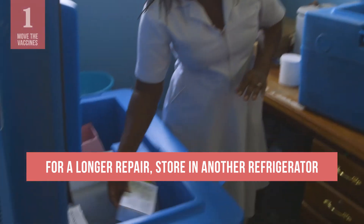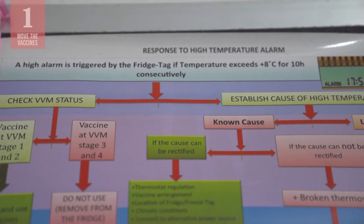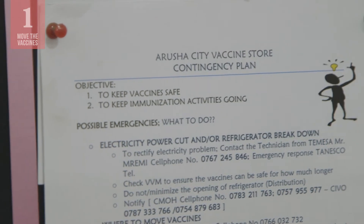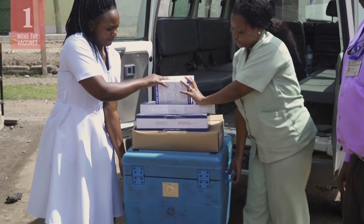For a problem that might take longer to solve, the vaccines should be stored in another refrigerator. If you do not have another refrigerator at your facility, consult with your supervisor and follow your facility's contingency plan for moving vaccines to an alternate location.